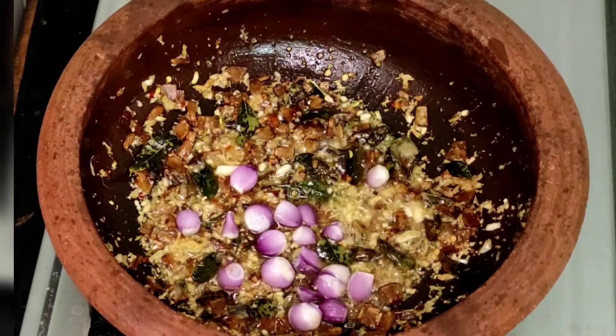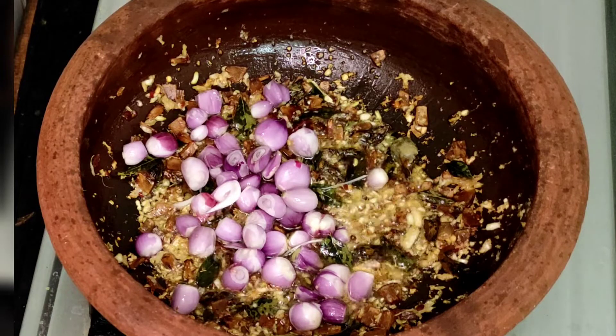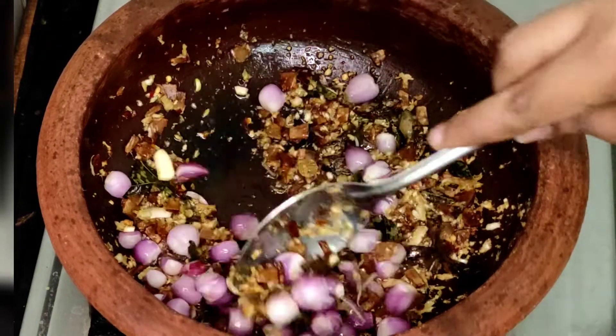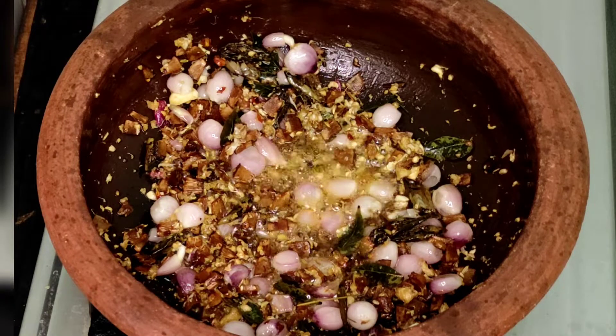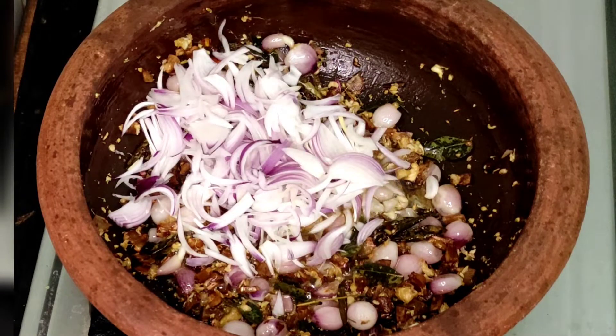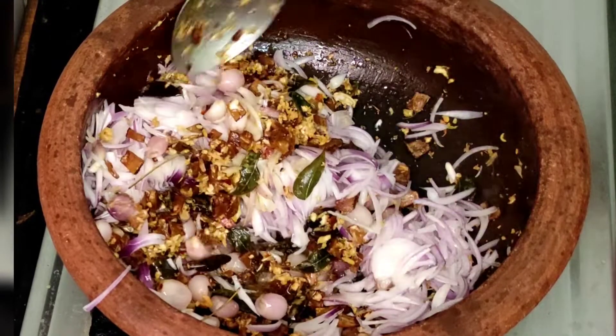We can't really add a couple of the vegetables that we made. The vegetables changed our food, the vegetables were added to the vegetables and the ingredients.